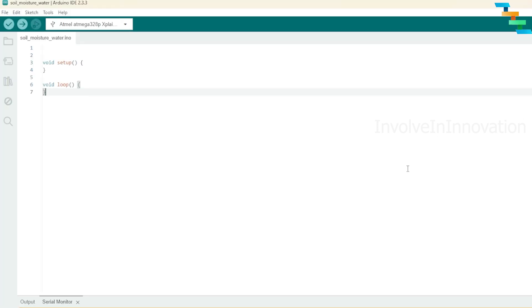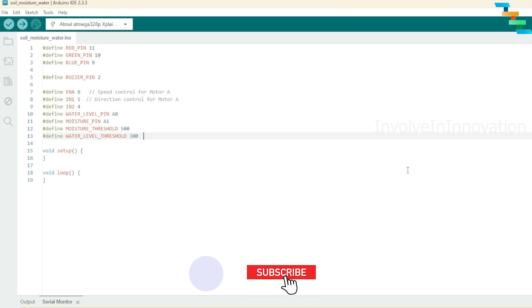Now we will see the coding. Open Arduino IDE. First we will define all the pins: red pin to 11, green pin to 10, blue pin to 9 — this is for the RGB LED. Define the buzzer pin to 2, ENA (speed control for motor A) to 6, input 1 of the motor driver to 5, input 2 to 4, water level pin to A0, and moisture pin to A1. The moisture threshold is set to 500 — you can change or fine-tune this based on your necessity. The water level threshold is set to 300.